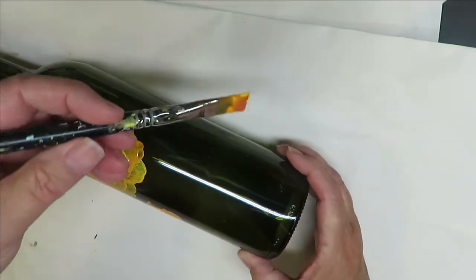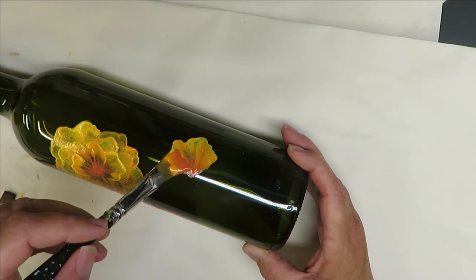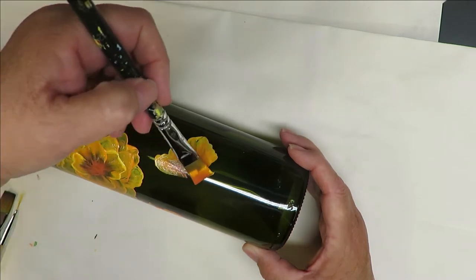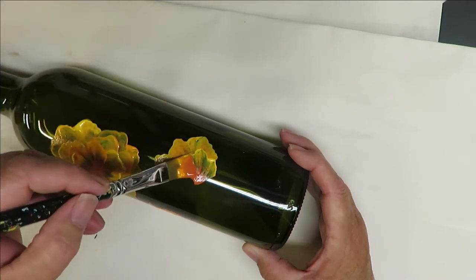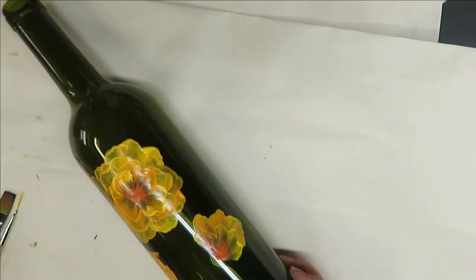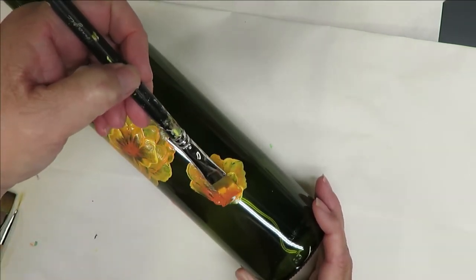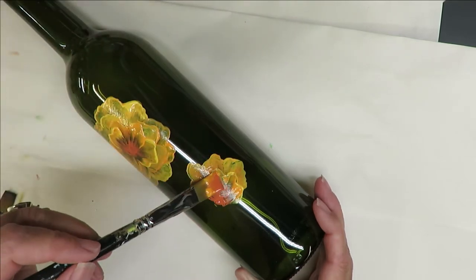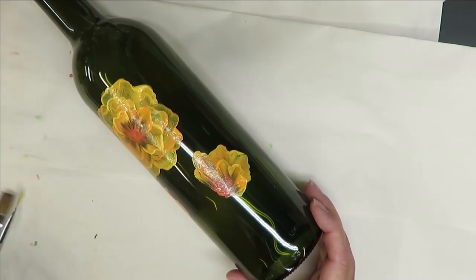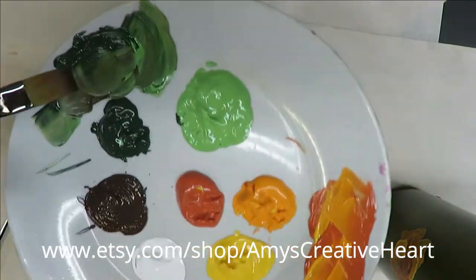Then I'm going to do another little bloom over here — I don't want it to be too big. It's going to be kind of a closed bloom, not open. With this paint I would say it needs another coat, so again I'd do one layer at a time and go back. But for the purpose of this video I'm just going to keep going without drying in between.